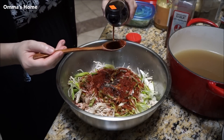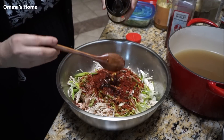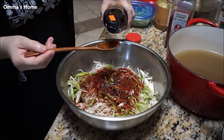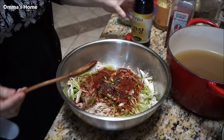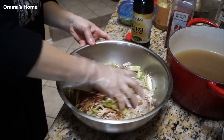The soy sauce — this is a soup soy sauce, different. Is it not salty? No, it's saltier but it's a lighter color. I put four? Okay. Now we're done.